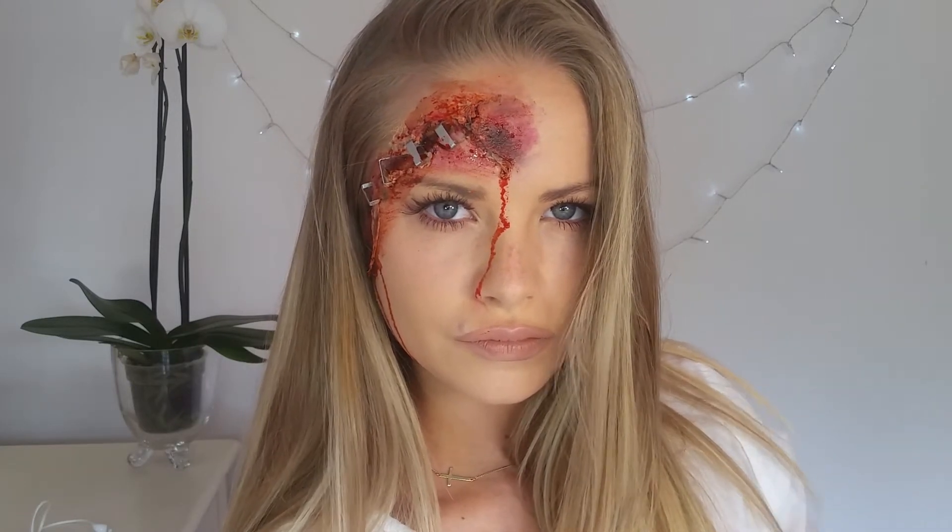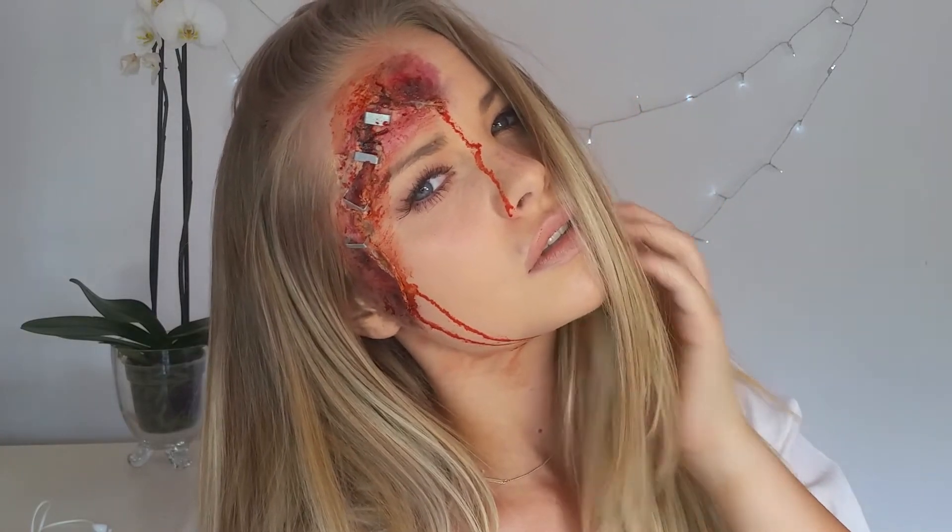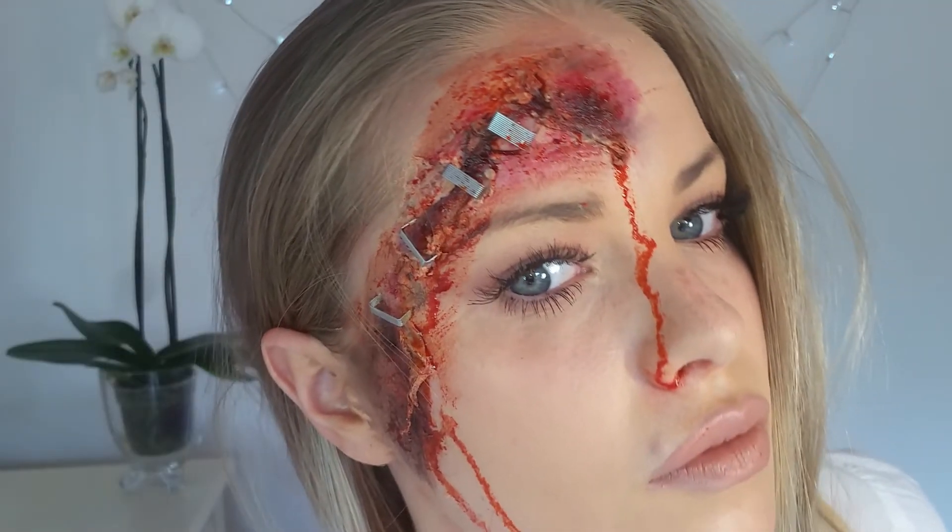Hi everyone, welcome back to my channel. In today's tutorial, I'm going to show you how to get this scary Halloween look. I had so much fun filming it for you guys. So if you want to see how I did this stapled Halloween look, then please keep watching.